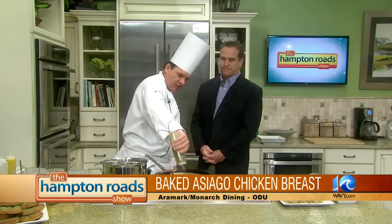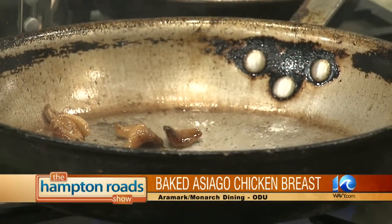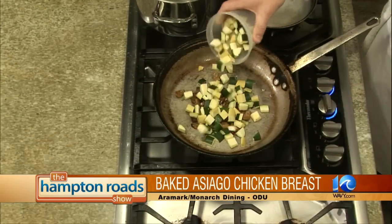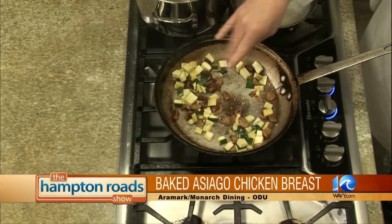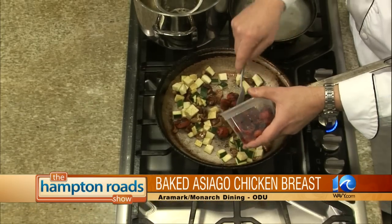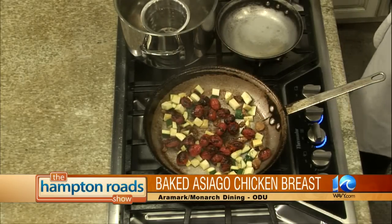We're going to start our pasta sauce. I've got a little herb oil going in the pan here. We have roasted garlic, and that's going to make up a good bit of the flavor of the sauce. We're going to get that going. I have zucchini and squash — give those a little toss. Next, we have some charred grape tomatoes. We just char them real quick on a grill. This brings out a good smoky flavor to them.